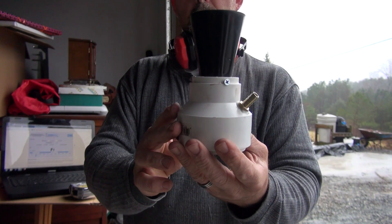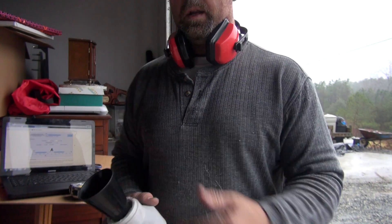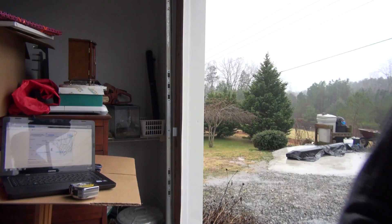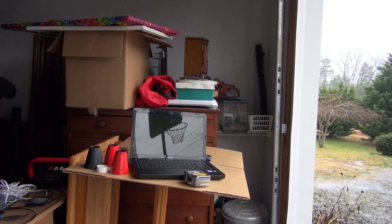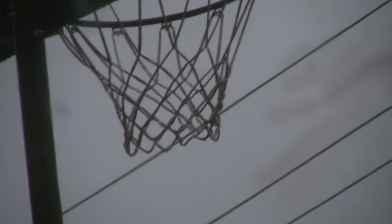It's all the way down — that's what it looks like. Now I'm going to blow this thing and show you on the computer what frequency it blows. Let me get the camera set up.